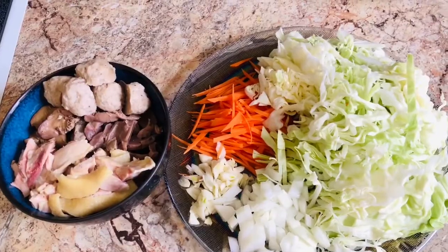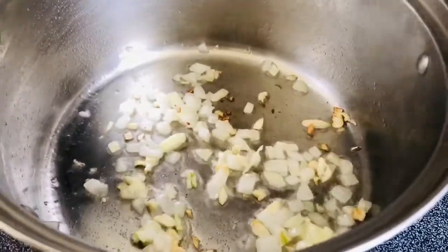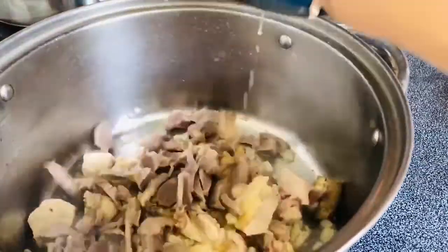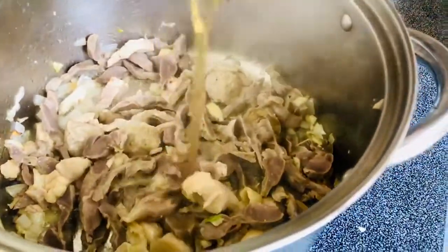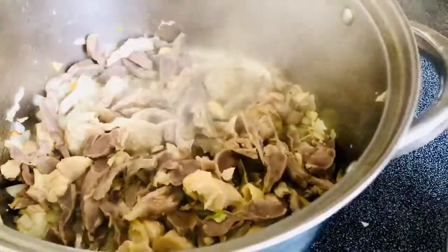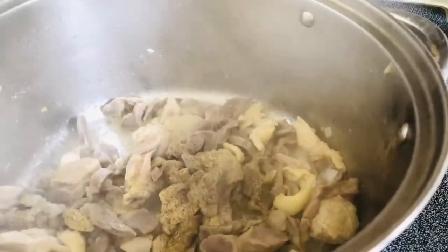On a preheat oil, saute the garlic and onions until golden brown, then put the meat. Add 2 tbsp of fish sauce and a pinch of black pepper, then after 5 minutes the meat is ready.